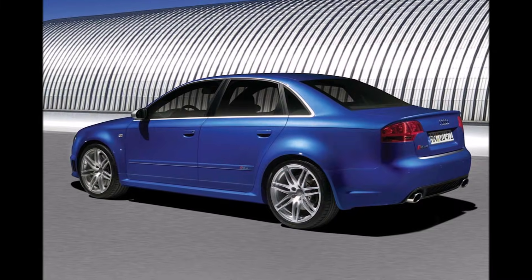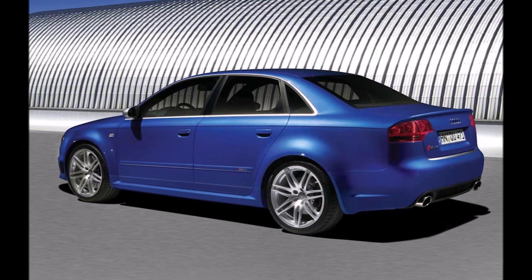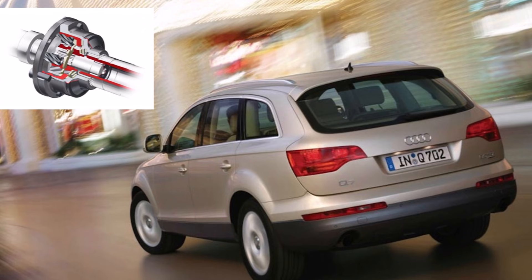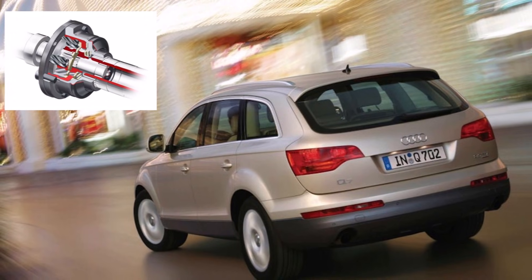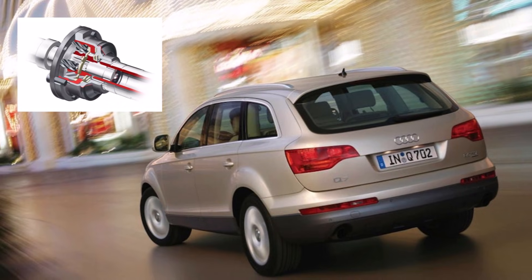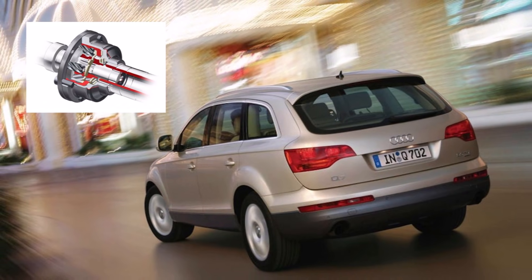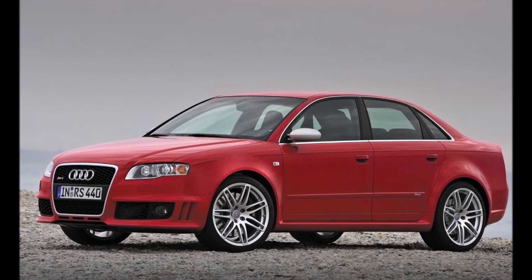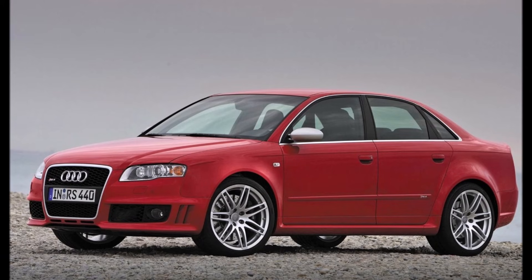Audi used this new mid differential with asymmetric torque distribution in the 2005 RS4 and in the new Q7. It had a distribution of roughly 40 to 60 and could transmit up to 85 percent to the rear and up to 65 percent to the front. It helped the RS4 with better driving characteristics and was important for the Q7 as well.